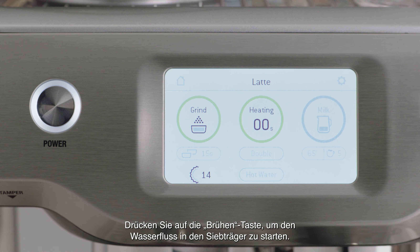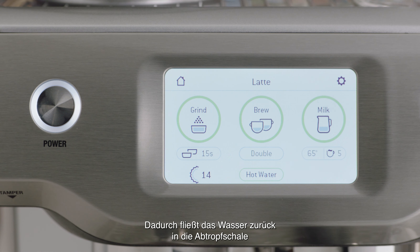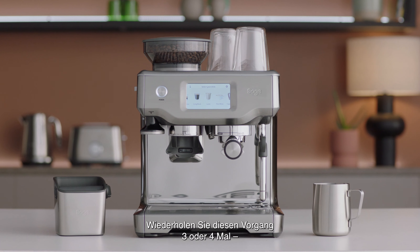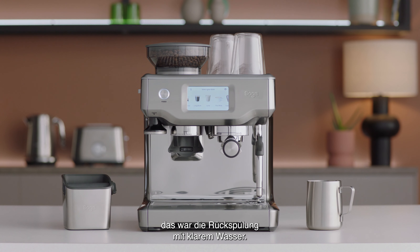Press the brew button to start the flow of water into the portafilter. After around 20 seconds, stop the shot, which discharges water back into the drip tray. Do this three or four more times and you've done a clear water back flush.